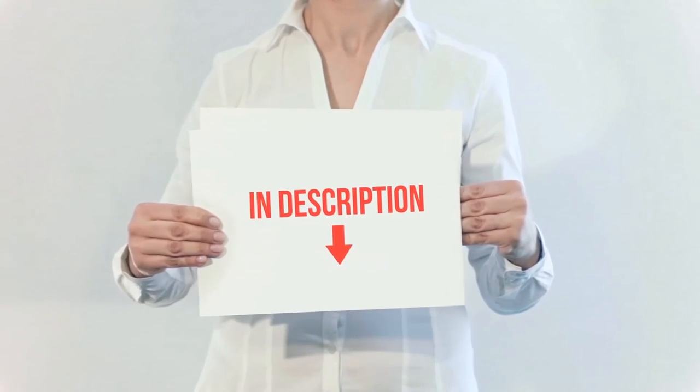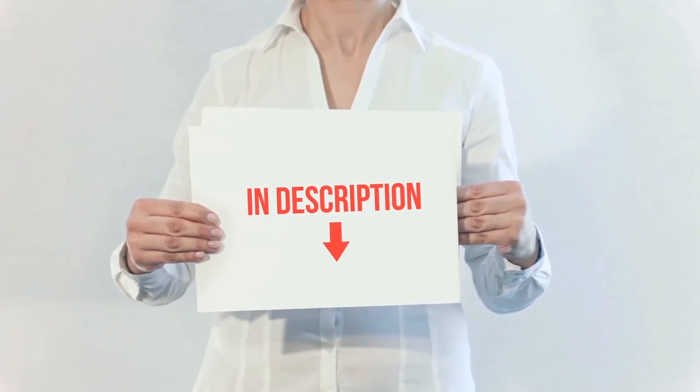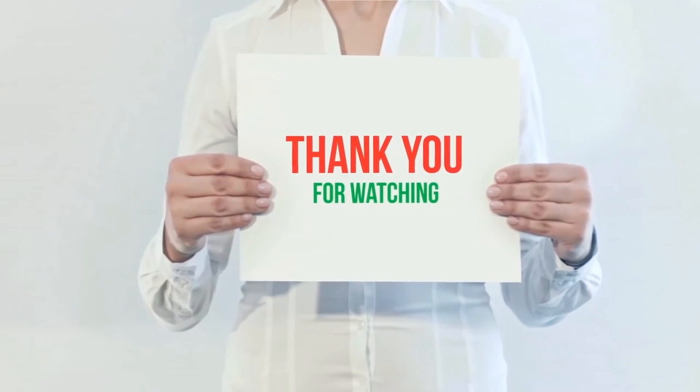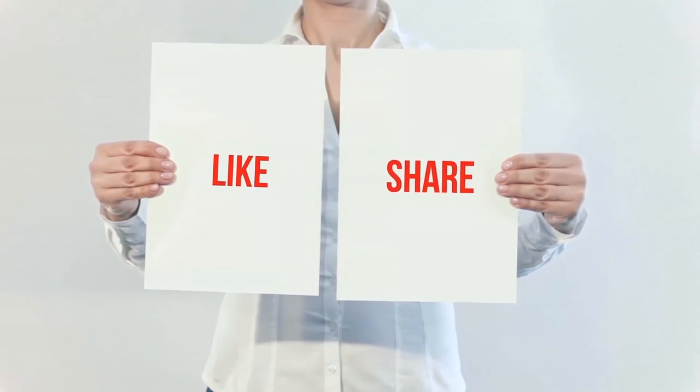All of these items are available on Amazon — I've included all the links in the description. You can check out those links for more information and the latest price. Thank you for watching. If you liked this video, please hit the like button below, share it with your friends, and be sure to subscribe.